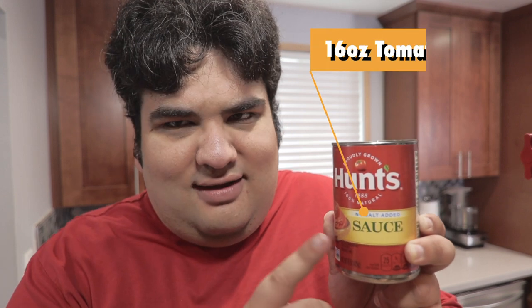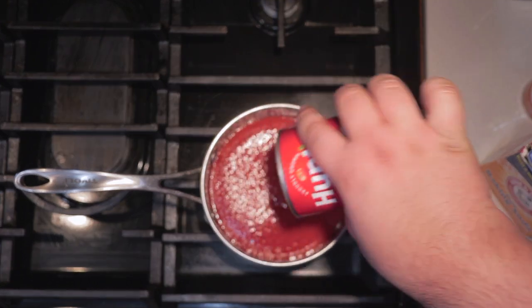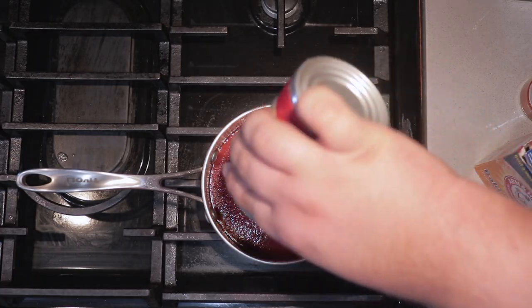Before we cook the bratwurst we need to take care of an equally important ingredient: the currywurst sauce. In a small saucepan add 16 ounces, or 2 cups, of tomato sauce. Add a little water, swirl around to get the rest. Next add 2 tablespoons of curry powder — and don't pick just any curry powder, pick one you know you like. This specific curry powder will come out a little spicier than usual, but if you want to use a milder curry powder, that's fine. Wimp.